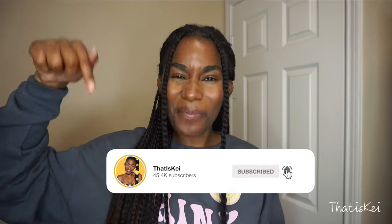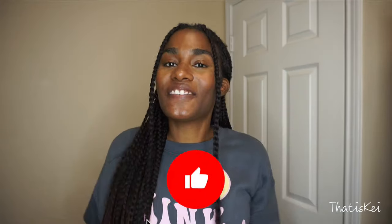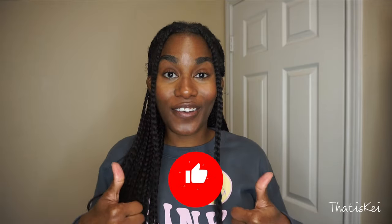This is not an ad — just a quick reminder: if you're not yet subscribed to my channel, go ahead and click that subscribe button along with the notification bell so you're notified every time I post a new video. Give this video a thumbs up if you're enjoying it so far.